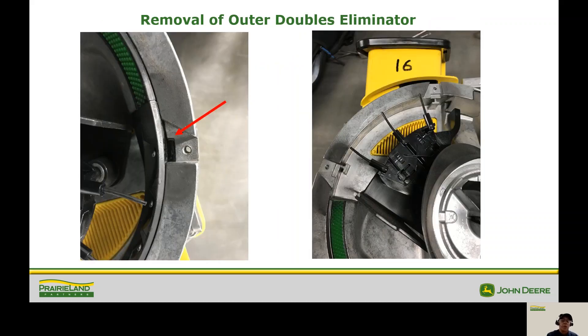To get the outer double eliminator out, on the left-hand side you'll see a little plastic tab — put a small screwdriver or pick under there and start lifting it up. On the right-hand side you'll notice it slides straight up out of there. It might be a little difficult if there's dirt built up, so tap on it or blow it out to get it free.